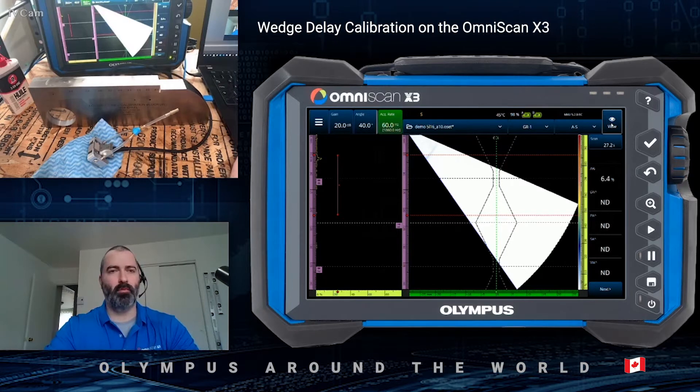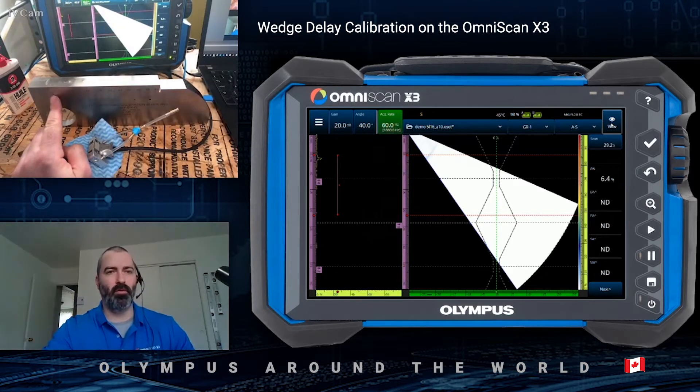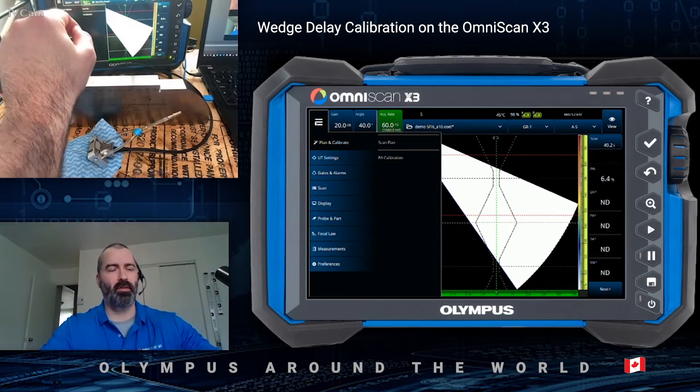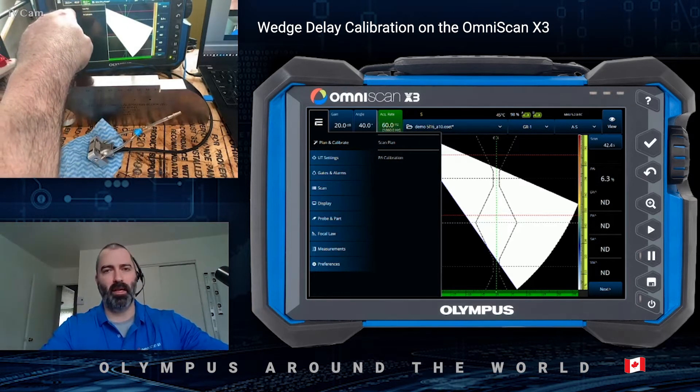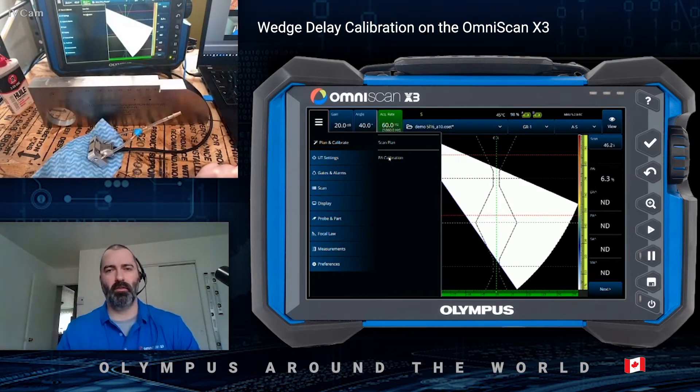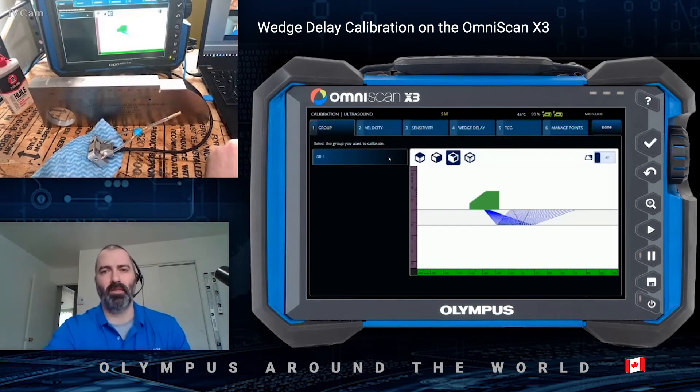To do so, I will be using the side drill hole from the IIW calibration block as well as the 5L16A10 phased array probe. The phased array calibrations are located in the burger menu under Plan and Calibrate. Then you have phased array calibrations right here that can be selected.